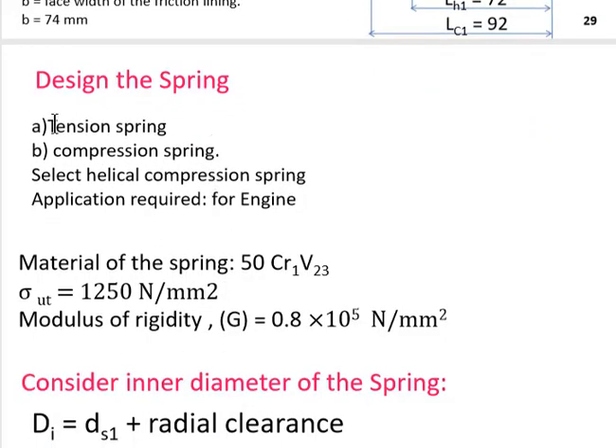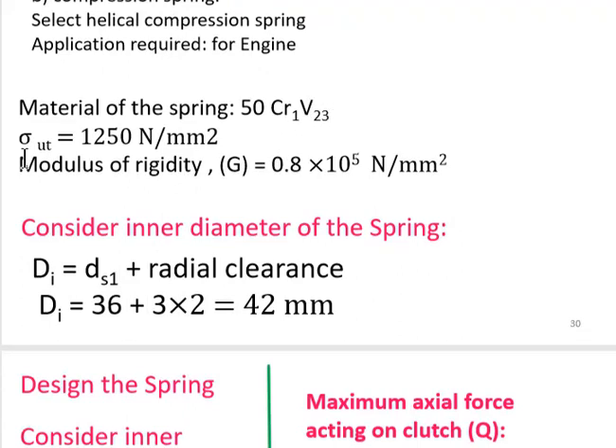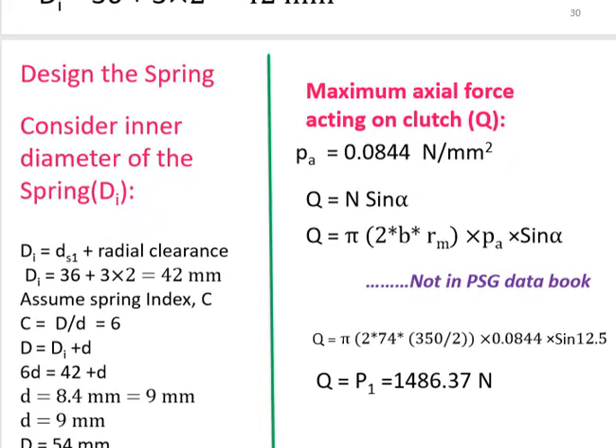For spring design, a helical compression spring is selected as it suits the engine application. Material selected is 50Cr1V23; S_ut = 1250 N/mm²; modulus of rigidity G = 0.8 × 10⁵ N/mm². The inner diameter of the spring is based on the shaft diameter plus radial clearance: 36 mm + 3 mm each side gives d_i = 42 mm.